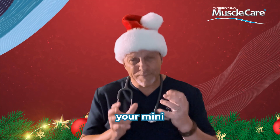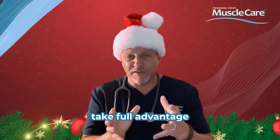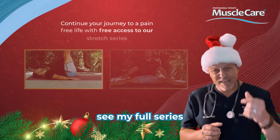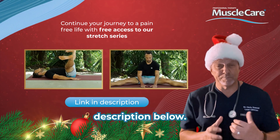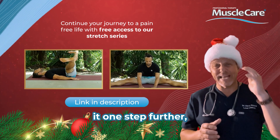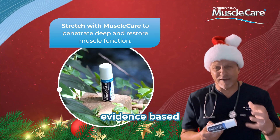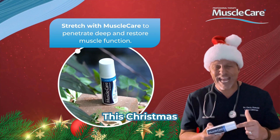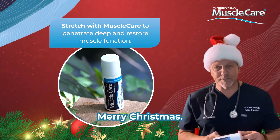You're feeling better, aren't you? You've done your mini series of stretches. But if you want to take full advantage and feel even better and improve your pain-free journey, see my full series of stretches in the link in the description below. And if you want to take it one step further, don't forget Muscle Care — it's the all-natural, topical, evidence-based pain, spasm, and inflammation reliever. Feel better this Christmas — it goes everywhere you go, even on planes. Merry Christmas. Happy Holidays.